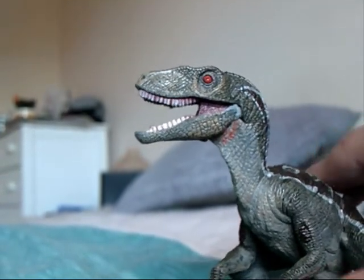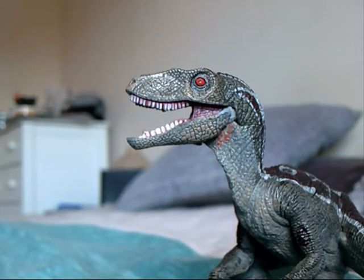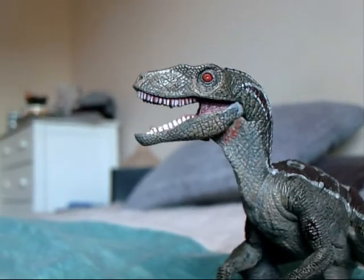Anyway, I hope you enjoyed this — again, another short review. This was on the Papo Velociraptor. I'll see you guys next time. I think the next Papo one I'll be doing is the Triceratops. I hope you enjoyed. Bye.